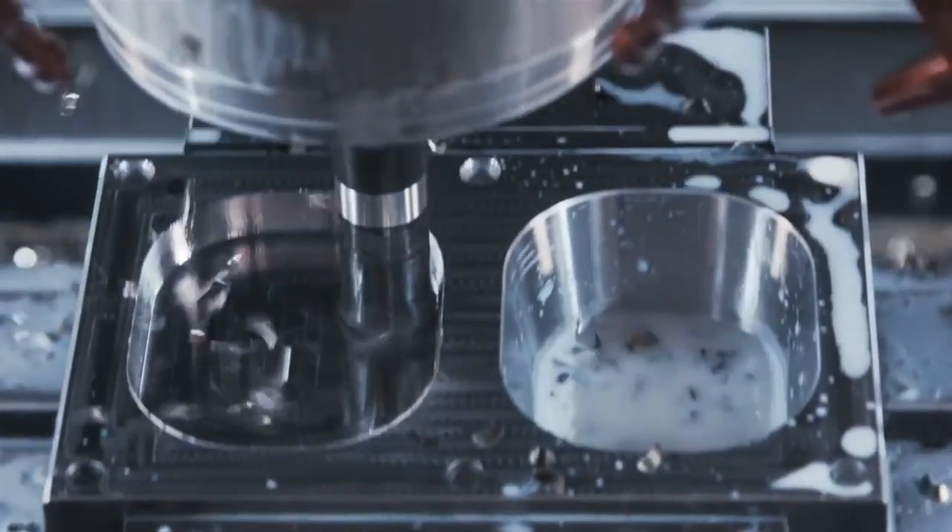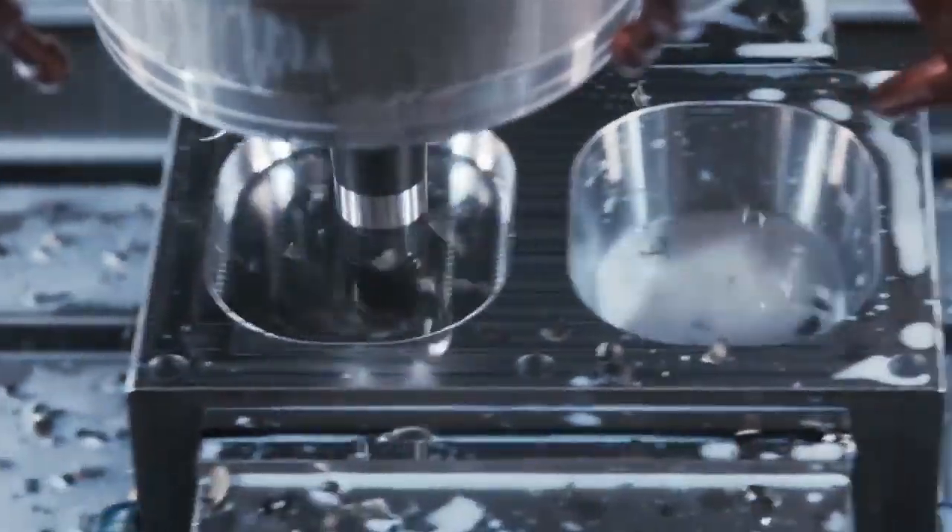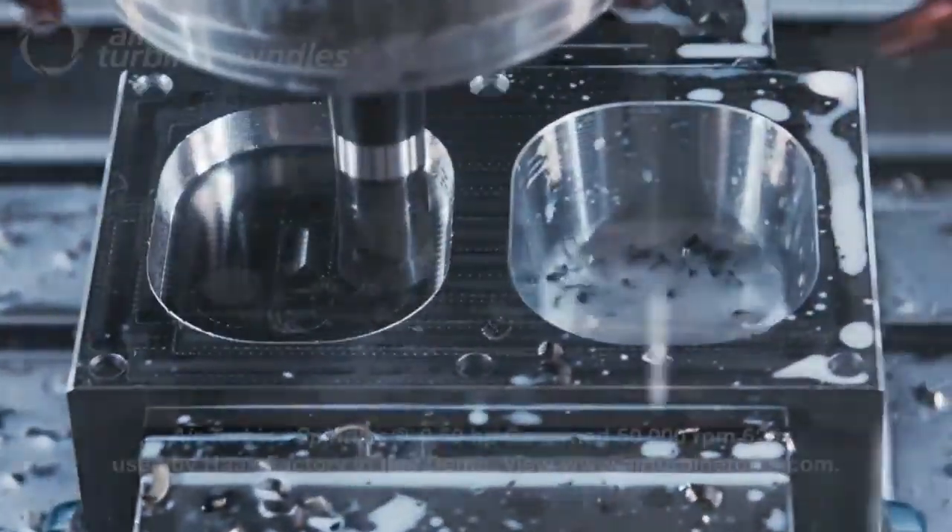This is our new option — our new Through-Tool Air Blast, TAB for short — which flows high pressure, high CFM air right through the tool to get chips out of a pocket.